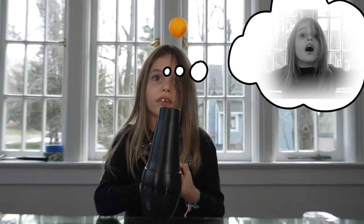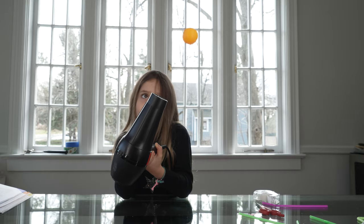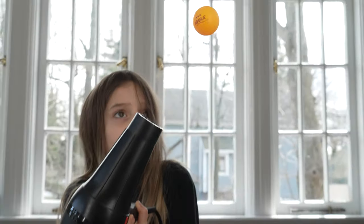Wow! It floats! That's pretty amazing! It even floats when you turn it on an angle!